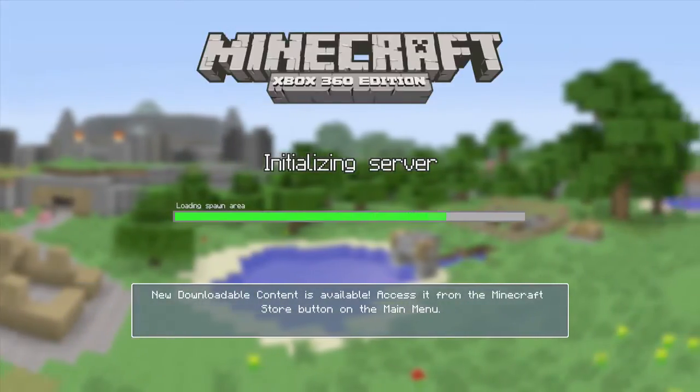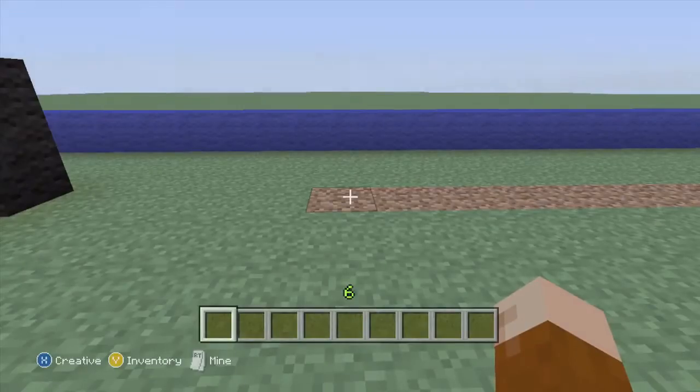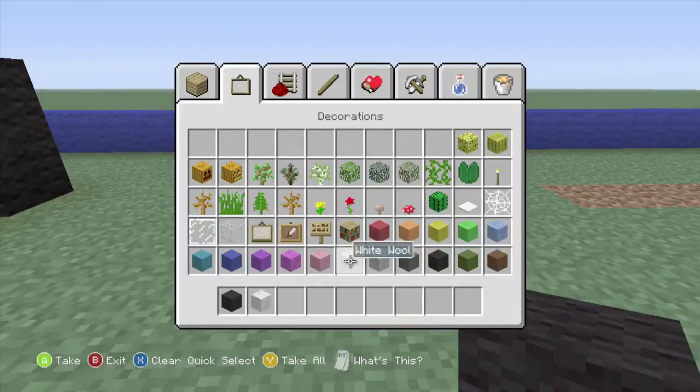Let's wait for the server to load again. So it's pretty straightforward, all you're going to need is black wall, white wall, and red wall.